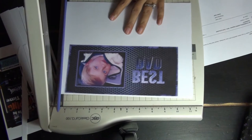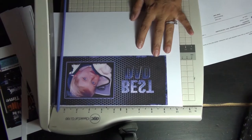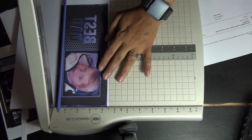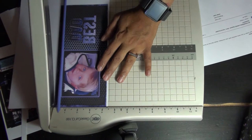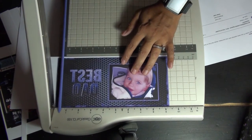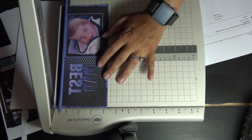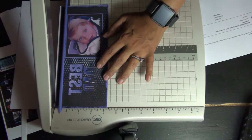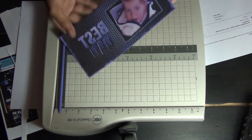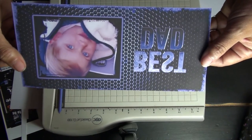Next I take a paper cutter and just trim to the edges. I love my paper cutter — it gives me nice, even, straight cut lines most of the time, as you can see.